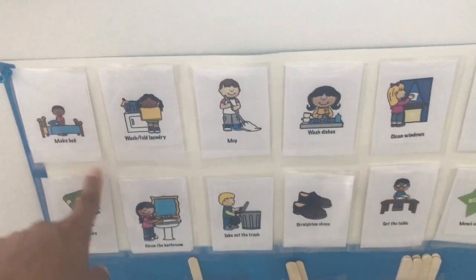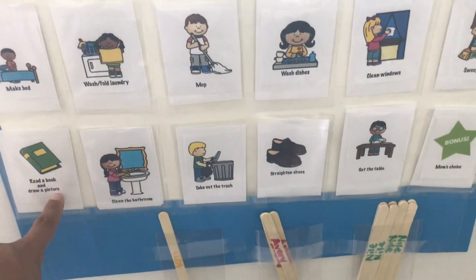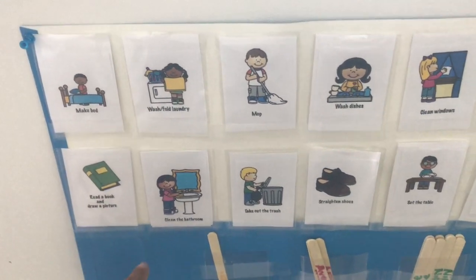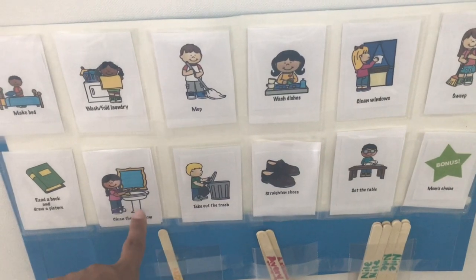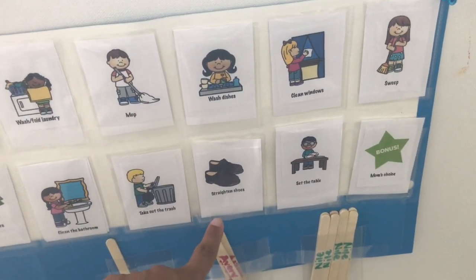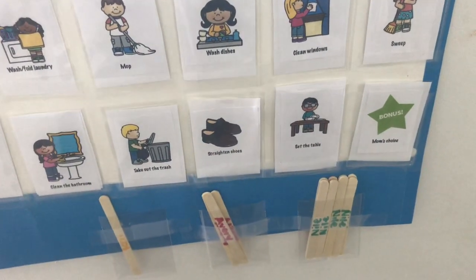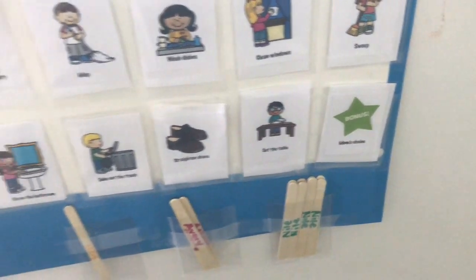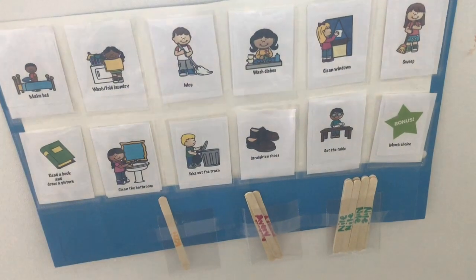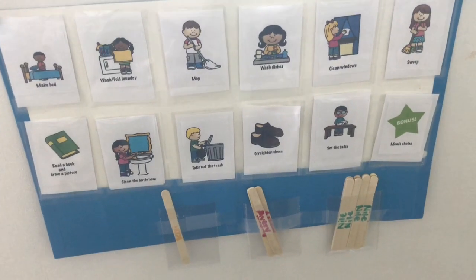Of course making their bed they can do themselves. We have wash, fold laundry, mop, wash dishes, clean windows, sweep, read a book and draw a picture or write a short summary, clean the bathroom — with me there — taking out the trash, straighten our shoes, setting the table, and then a bonus of mom's choice if I need help organizing a closet or another project around the house.